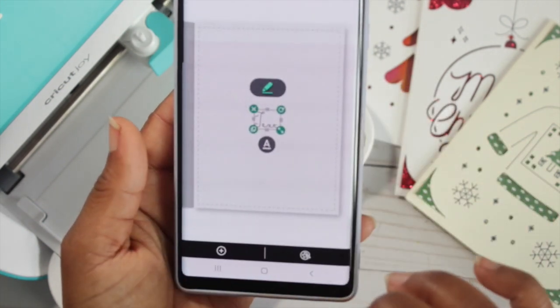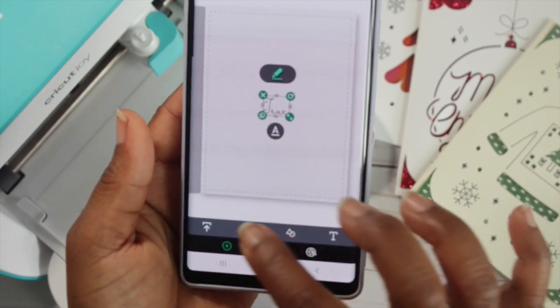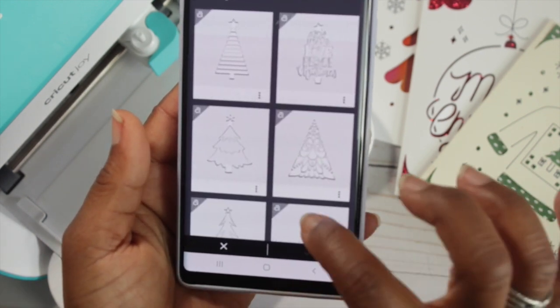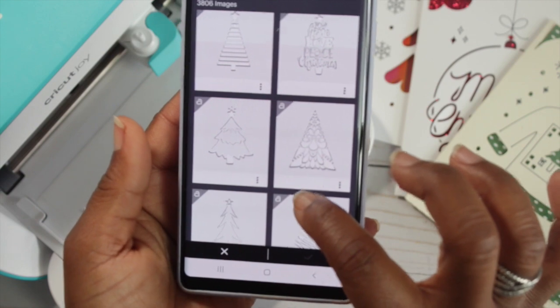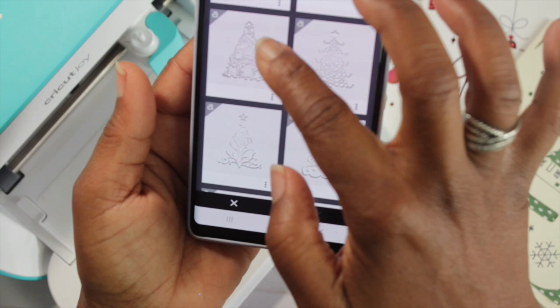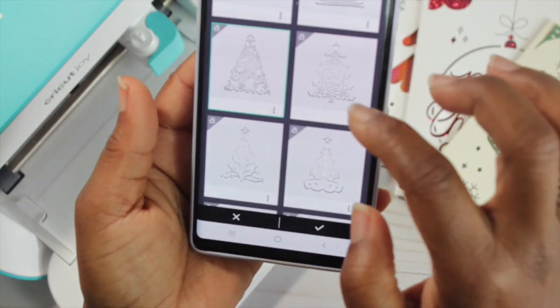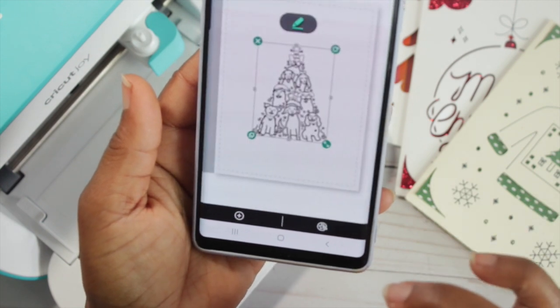I'm going to go back to images, hit the plus sign and hit the air balloon, and select an image that I would like. Once I find the image I want, I'm going to hit that box and then hit the check mark. I selected this cute image with all the doggies shaped like a Christmas tree.